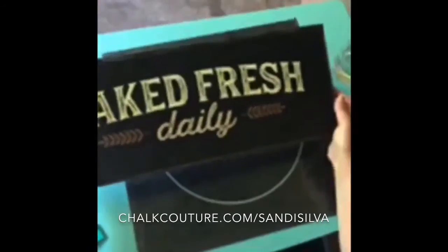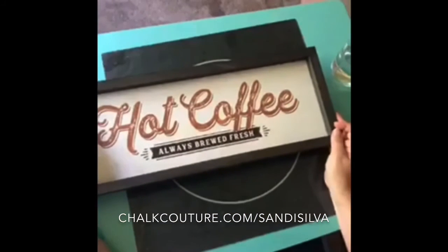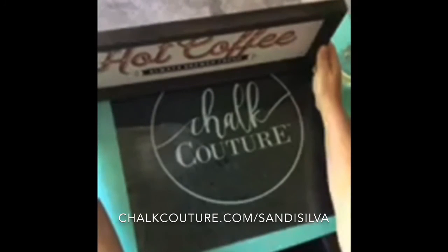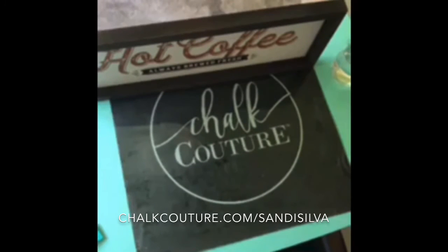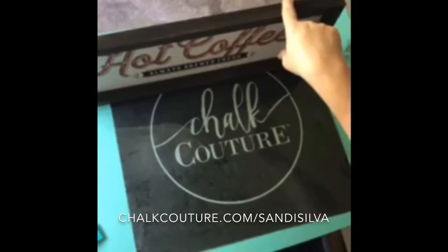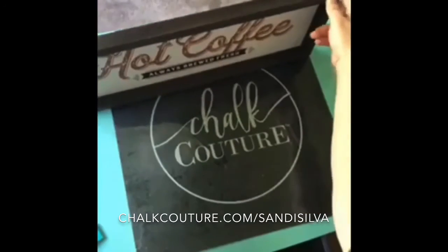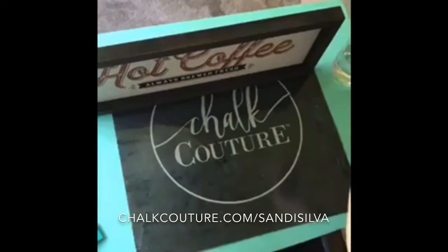Guys — Baked Fresh Daily and hot coffee. Absolutely loving both of those. If you don't have a place to hang it, you can just set it on the counter like that — it totally supports itself. You know what? You could add some twine or something to hold it up — that would be cute too. So many possibilities.